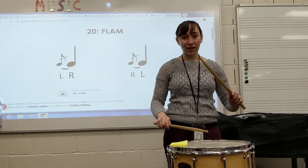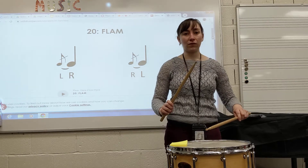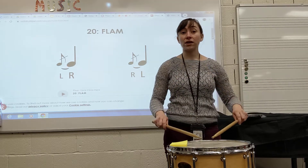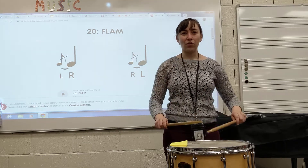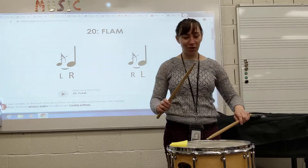Now I'm ready for a left flam. My hands switch again so I'm all ready for a right flam after that. Notice I really use my wrist for this motion — this isn't a very arm-y rudiment. We're going to use our wrists like hinges and really try to prevent any extra side-to-side motion.